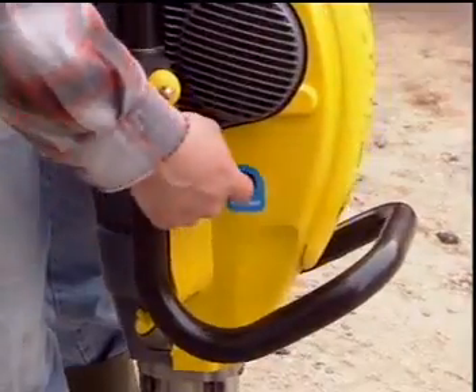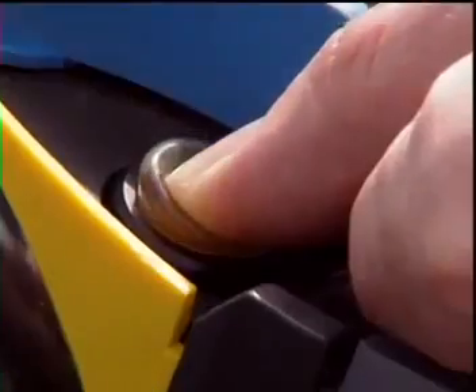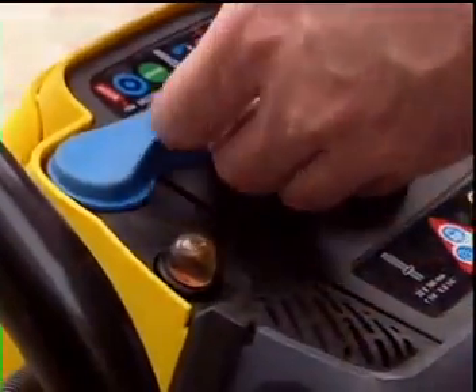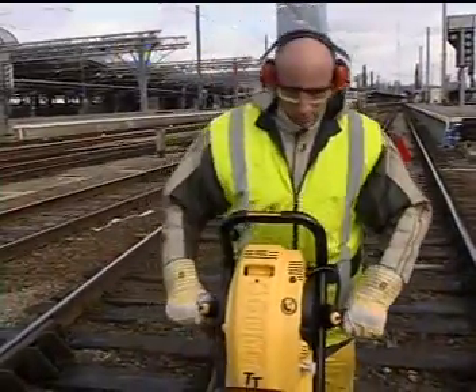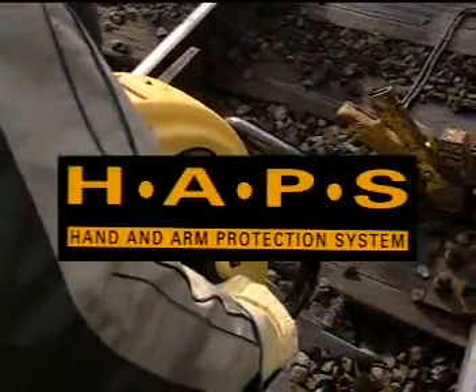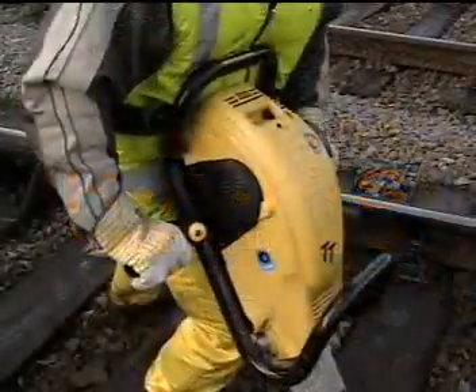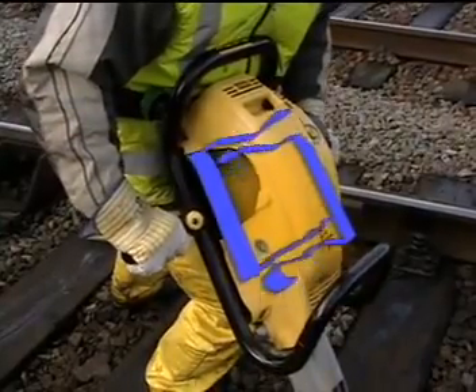The Cobra TT offers reliability and easy starting in all working conditions. The Atlas Copco hand and arm protection system achieves a very low vibration level through a unique patented leaf spring design.